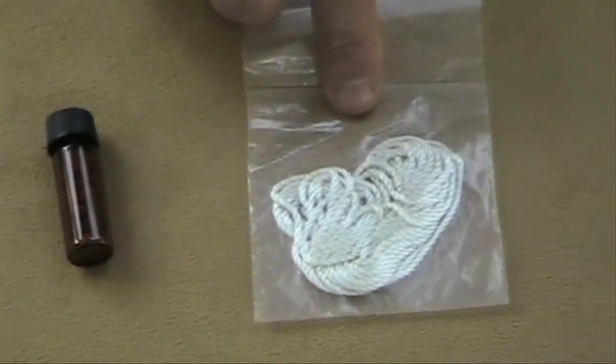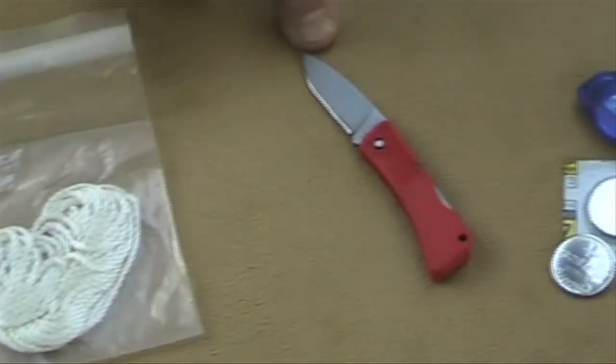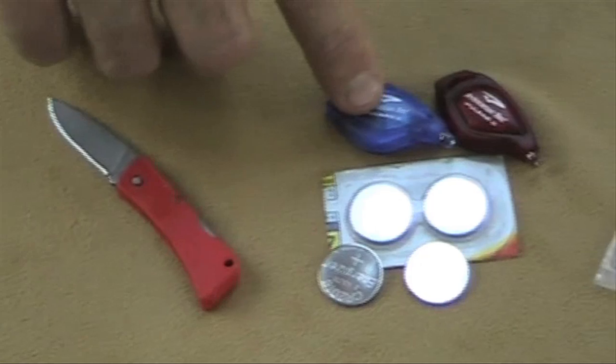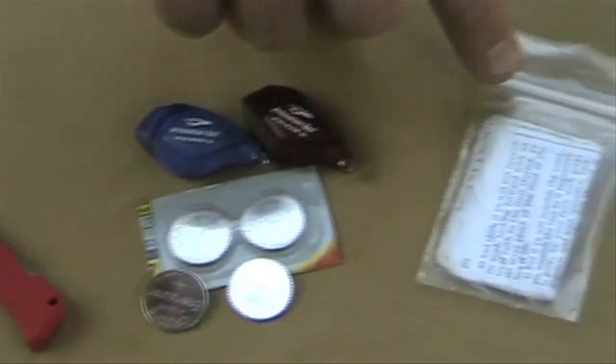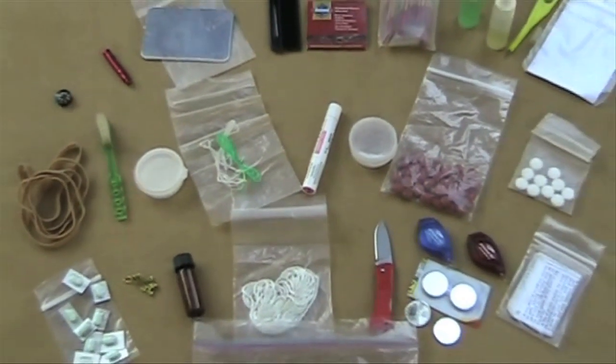25 feet of nylon cord for repairs and general use; a small Gerber knife; two Princeton Pulsar 2 lights; extra batteries for both lights; tiny scriptures. There it is — 27 items of gear that weigh less than 6 ounces.